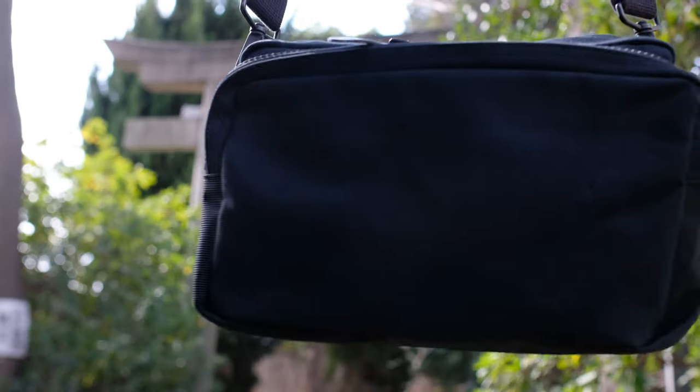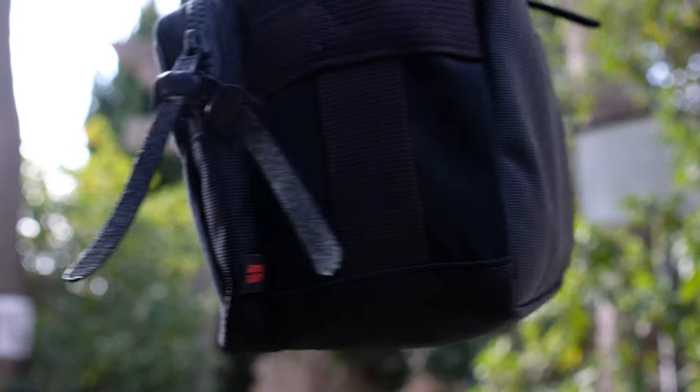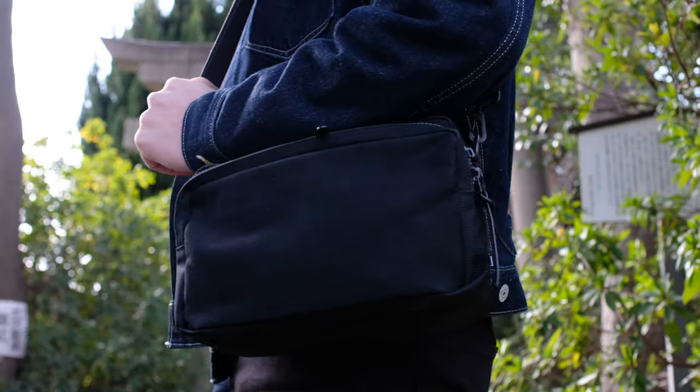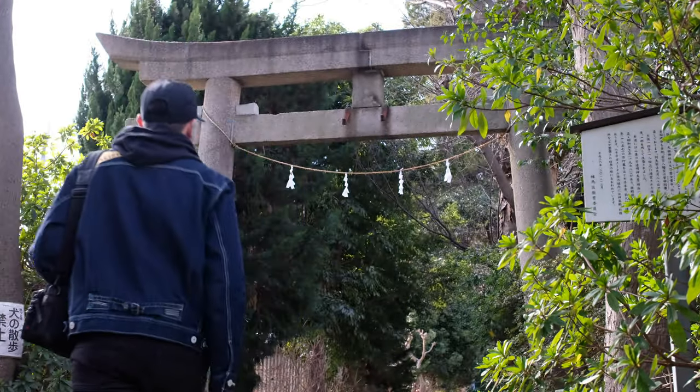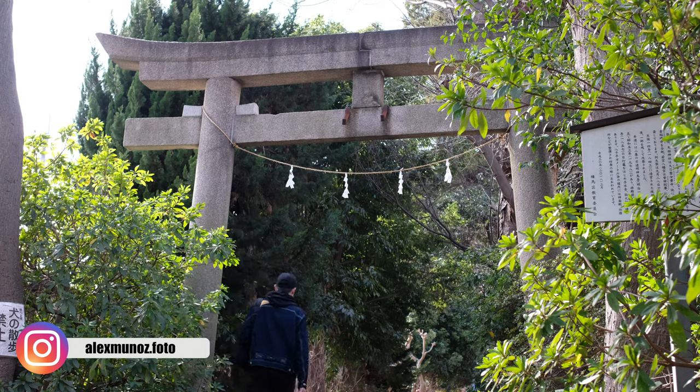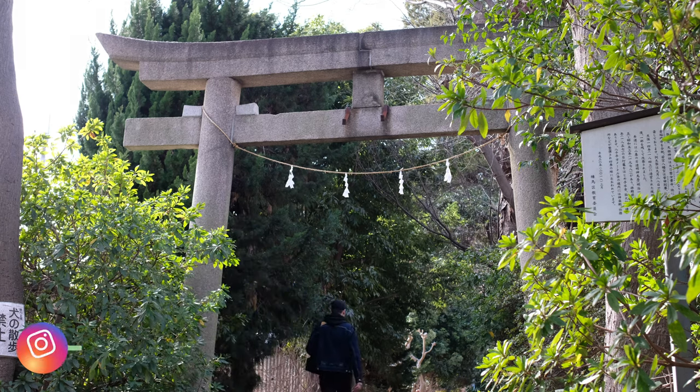And that's it for my daily Tokyo setup. Links in the description for everything shown in the video. I have a lot more videos coming this year, so stay tuned — subscribe, thumbs up, comment and share. Without you I can't keep going. Thanks for watching and stay humble. Goodbye.